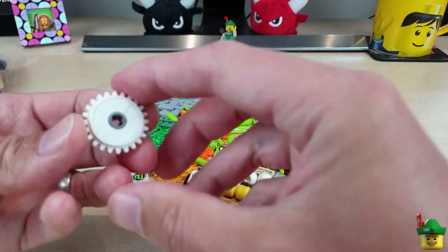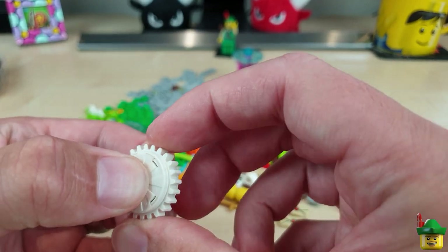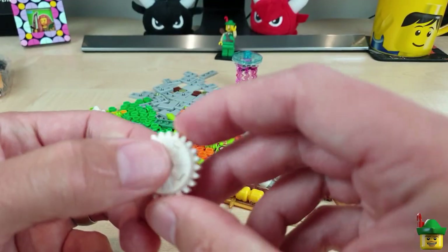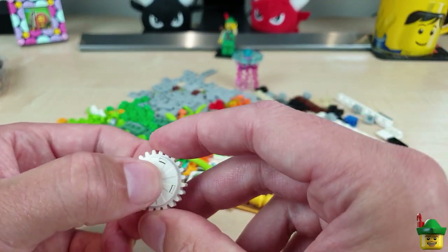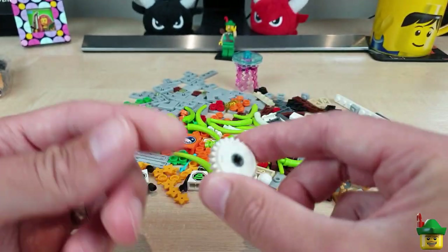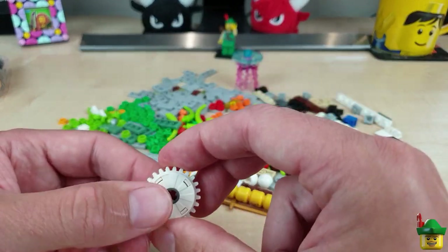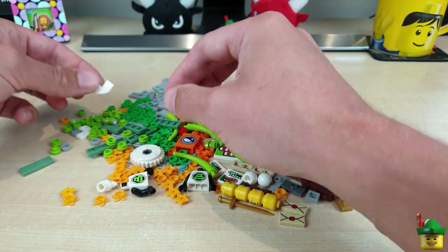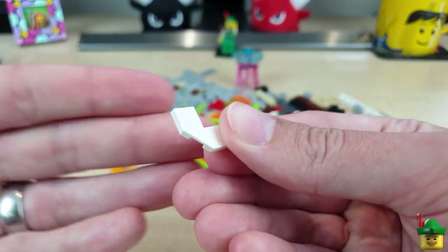I got one of these clutch gears to play around with, as I'm doing more and more ride builds. What a clutch gear does is when it meets resistance it spins without turning, so it won't cause damage. Sometimes if a ride meets an obstruction it can destroy itself as the motor keeps going, so I'm hoping that'll be useful. A couple more of the angular tiles — I think those are for my fountain.